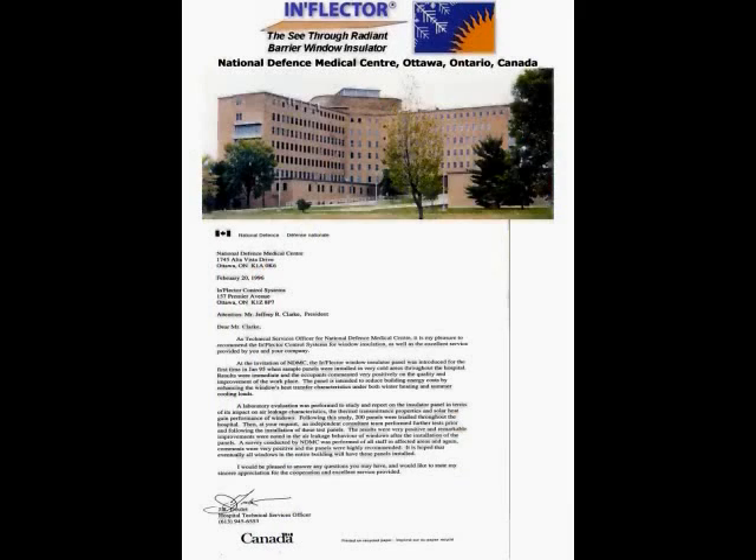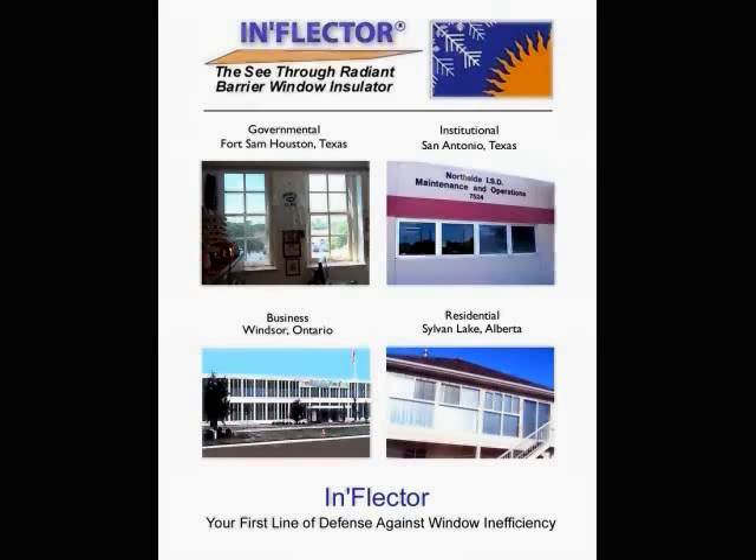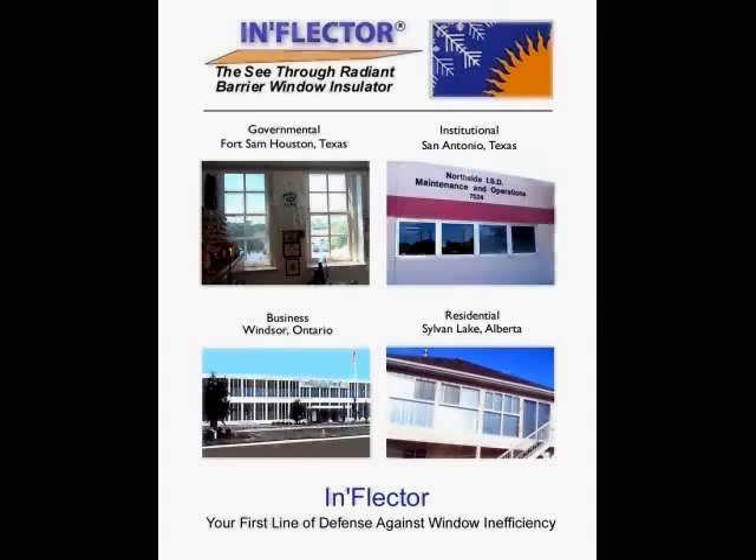The National Defense Center in Ontario, Canada also installed inflector window insulators, making the building much more energy efficient, saving a substantial amount of money. Inflector window insulators address all four markets: governmental, institutional, commercial, and residential. By making a building more energy efficient, it makes it easier to save money — putting money back into your pocket or your company's pocket. It just makes simple economic sense.